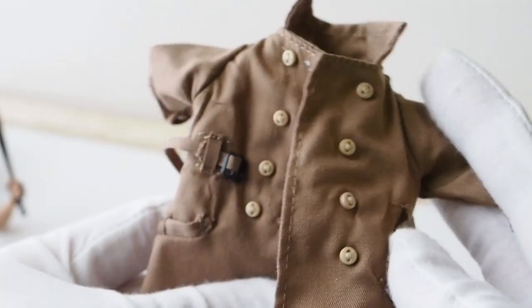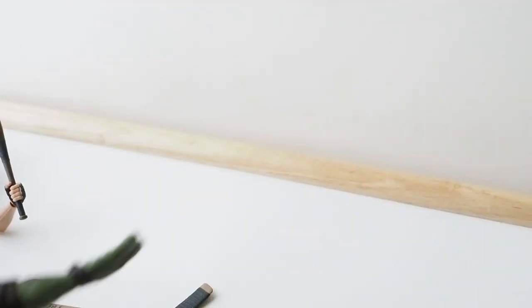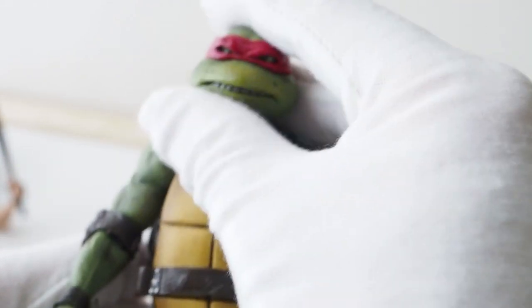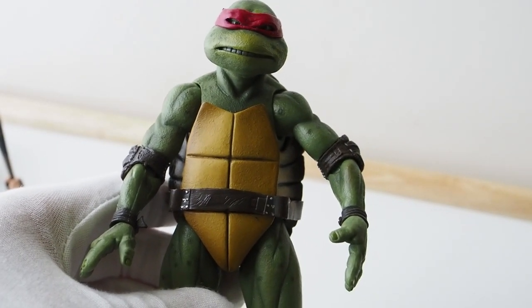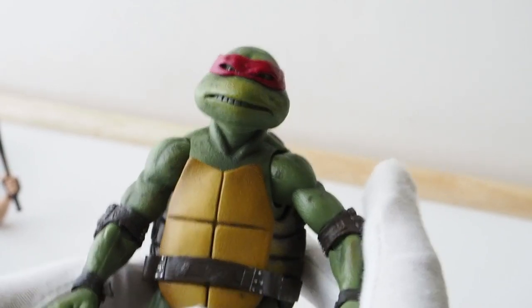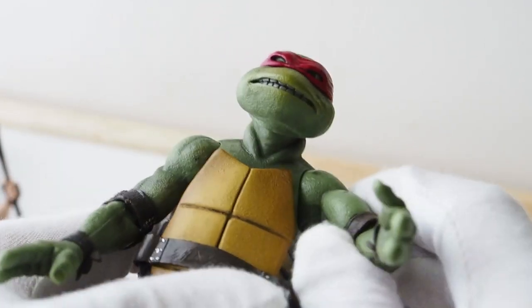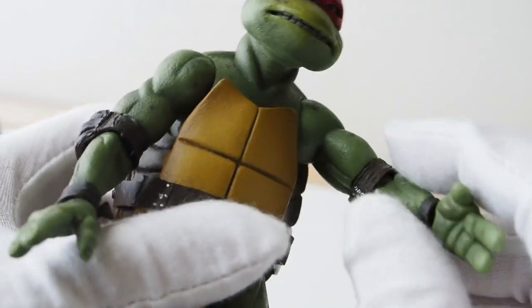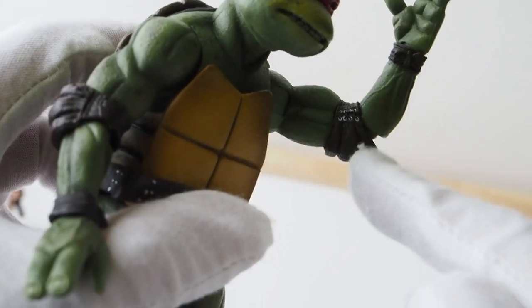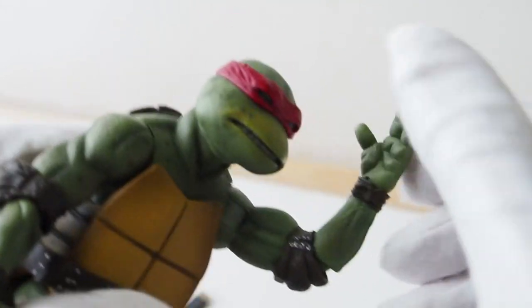With the trench coat off you can get a good look at it. Raphael is basically the same turtle as the other ones — the only difference is the trench coat and possibly the facial expression compared to the other set. As for articulation: ball joints in the shoulders, double jointed elbows — though somewhat limited by the elbow pad — hinge joint wrists, and a ball jointed head that can look up and down.